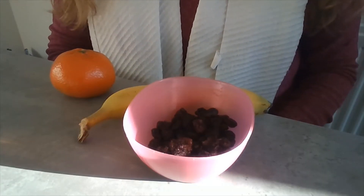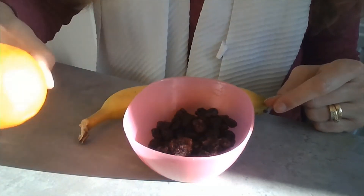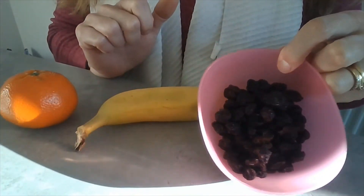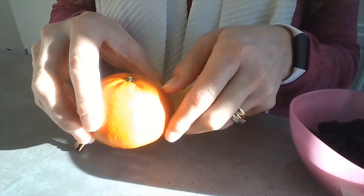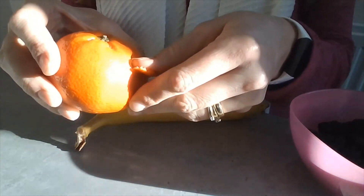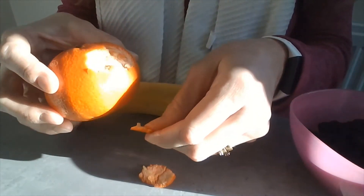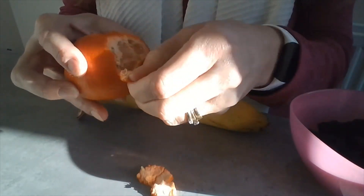Hi, here's some other examples of fine motor skills. So I've got an orange, a banana, and a bowl full of raisins. An orange — just peeling it like this — it's good for the fine motor skills.